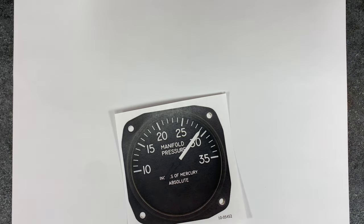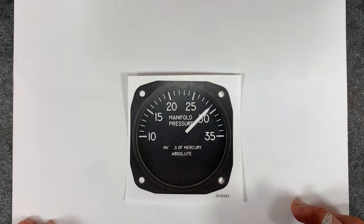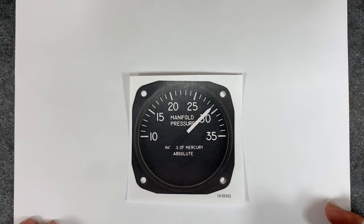In this video, we're going to be talking about the manifold pressure gauge. Not all airplanes have it, but a lot of them do, especially those with constant speed propellers. What is it? How does it work? What does it mean to us?